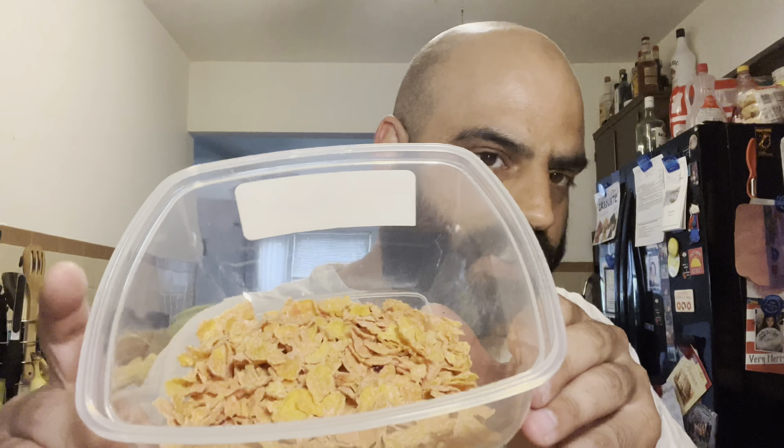This will be my first time having it. Other people in this household have already opened it up and had some, but I haven't yet — so here we go. Here are the flakes. As you can see, there are some that are pink in there, and that looks to be the strawberry frosting. First smell — I get a really strong artificial strawberry candy kind of scent. It almost doesn't smell that great. It looks like they replaced the frosting from the frosted flakes with this strawberry coating, so instead of having the white frosting around the flake, you have a regular flake and on one side you have the strawberry.